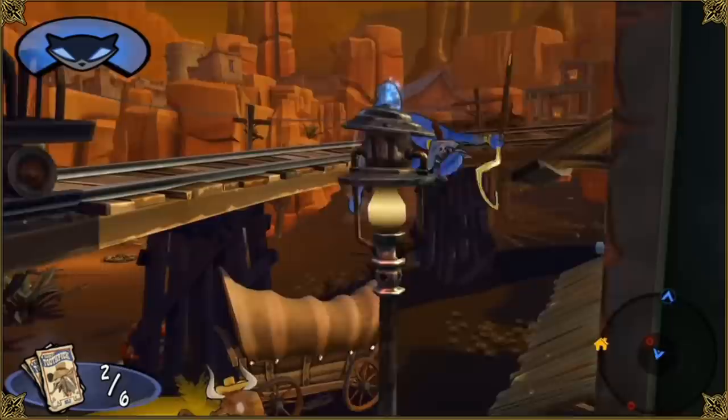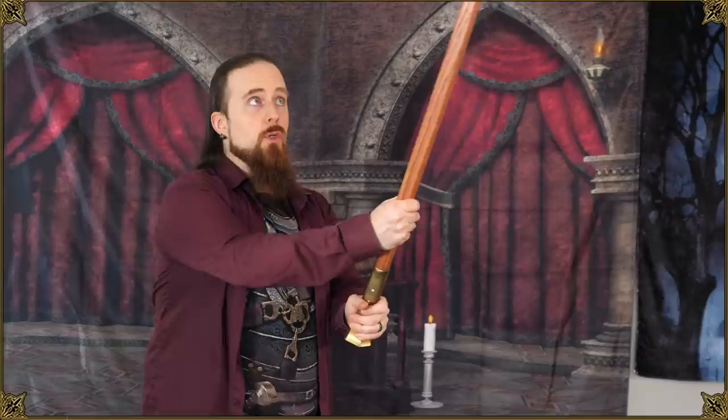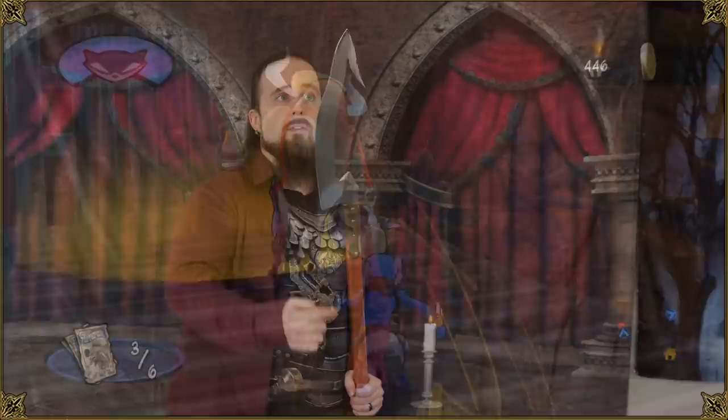I could certainly imagine this being a climbing aid. In fact, in one of the Old Norse sagas it's mentioned that somebody uses a two-handed axe to hook over the top of palisades and climb up that way. You could use either end of this to hook in and pull yourself up. This hook could hook into different objects and materials compared to the other end, adding versatility.